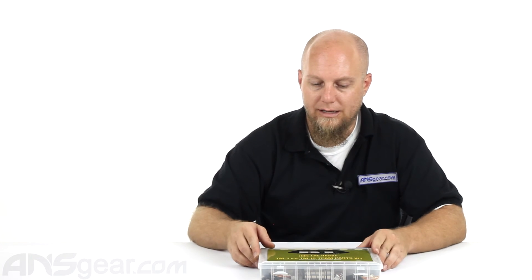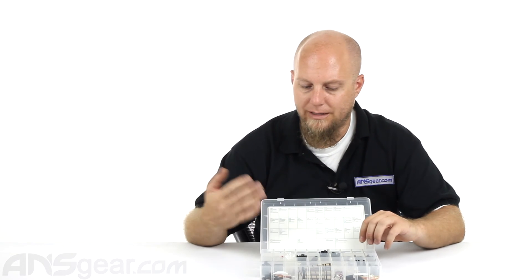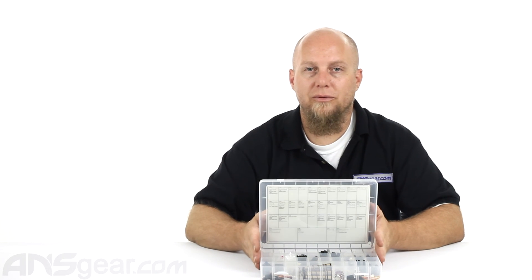So this is the Team Parts Kit. You can see it comes with all sorts of stuff — everything you would need to fix your gun. It's available through the website; order yours now through ansgear.com.